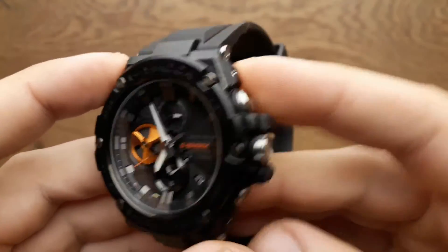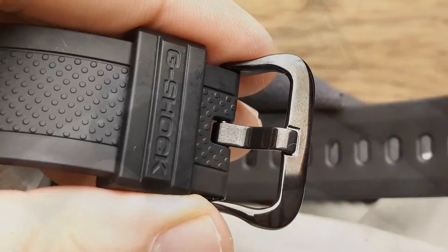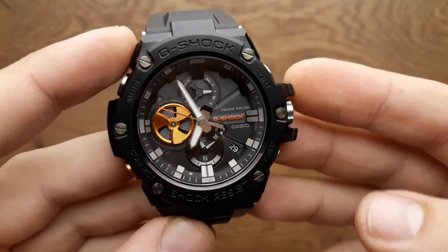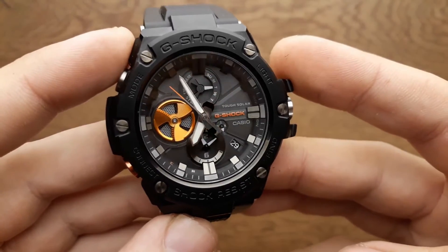The watch strap is very well made, but the buckle could have been made better — tougher, I would say. The app really makes life easier when setting the watch and using it in general. Compare it with using the instructions — it's a piece of cake.